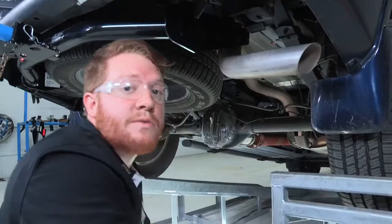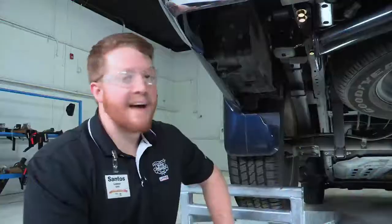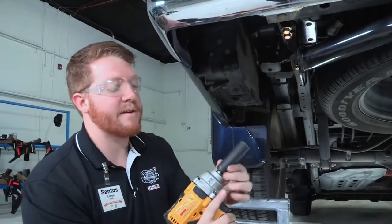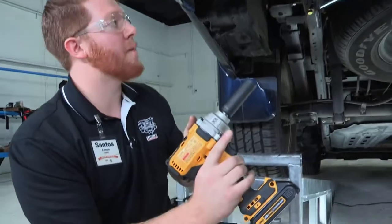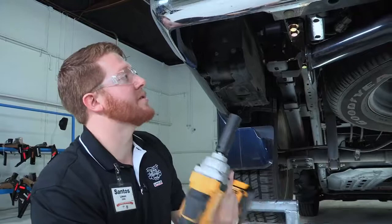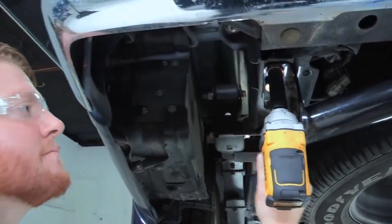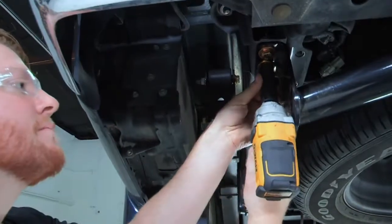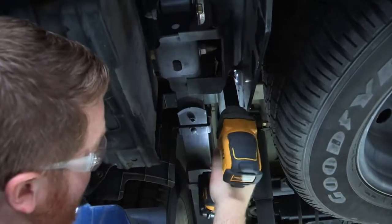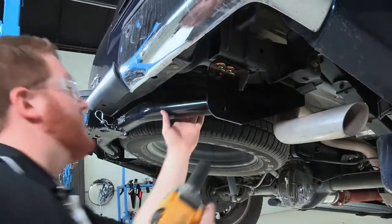Now that we have those hand tightened, we will be using our power tools to tighten them all into place. We are back on the driver's side — we will be using a 19 millimeter socket with our power tool to tighten these bolts before we torque them with the torque wrench. Now we will go to the passenger side.